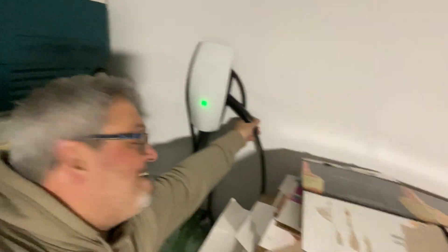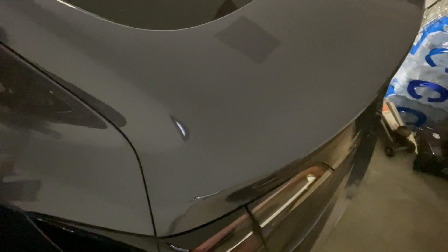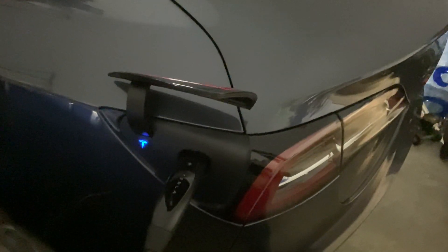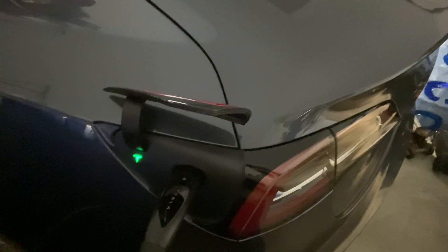Hey guys, let's give it a test on the Tesla. Here we go — get a little slack, hit the button, and plug her in. She should start charging. There she goes! Looks like we got a winner.